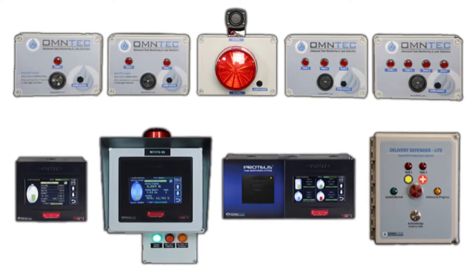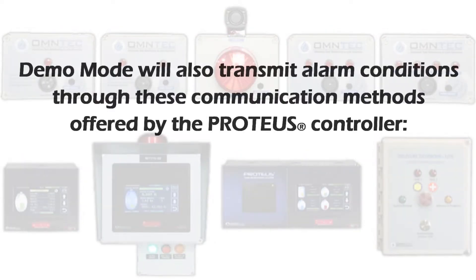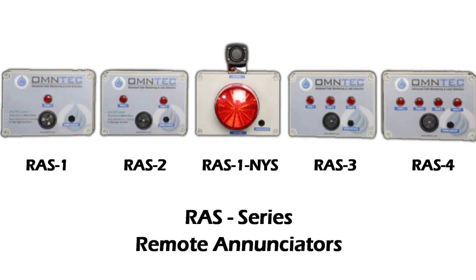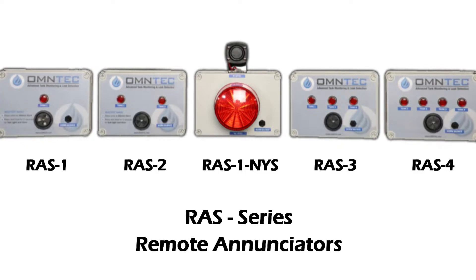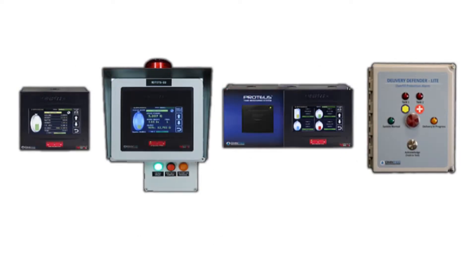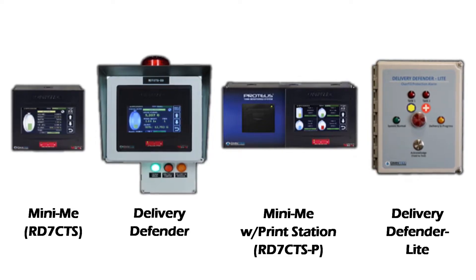Demo mode is used for testing the operation of alarms in regards to remote enunciators and displays. Demo mode will also transmit alarm conditions through the communication methods offered by the Proteus controller: RS-232, RS-485, ModBus, BACnet, and 4 to 20 milliamp converters. Testing RAS series remote enunciators requires that MCU and/or XBR B8 events have already been programmed and the units are wired correctly. Remote displays such as the Mini Me and Delivery Defender require that the correct communication mode has been established.